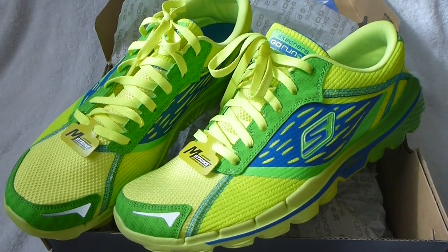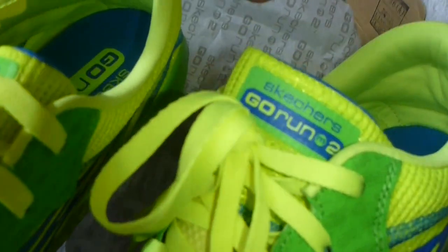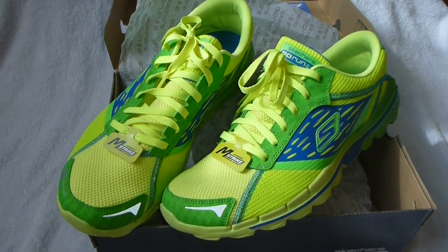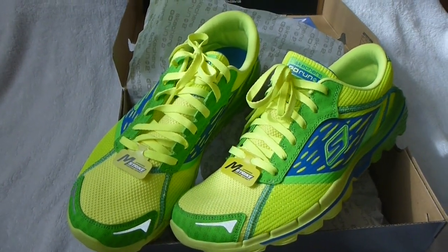So that's the unboxing of the Skechers Go Run 2. Wait up for the review when I actually take the shoe out for a spin. Thank you.